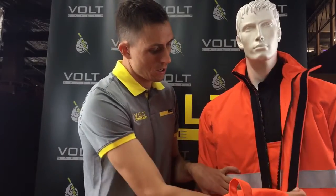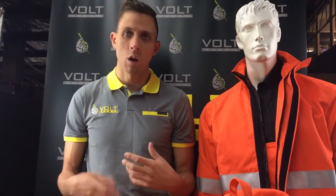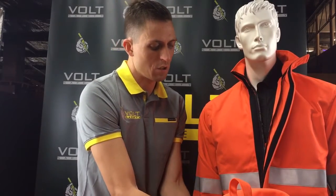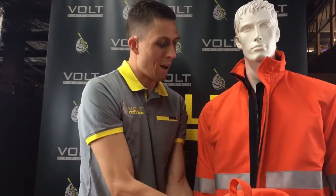The other thing worth mentioning on these suits is the zip. A lot of arc flash suits out there have flimsy zips on their products — they break a lot, get sent away for repair, which is quite a pain. We've gone to the effort of putting a really nice heavy-duty zip on this: a big, thick, chunky, sturdy zip so that should never happen. There's velcro over the top to seal it as well.